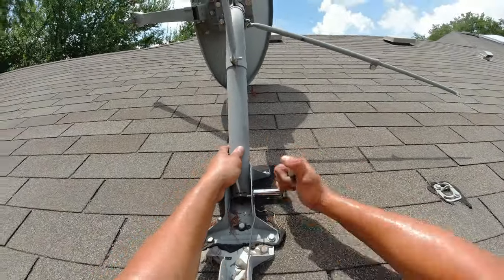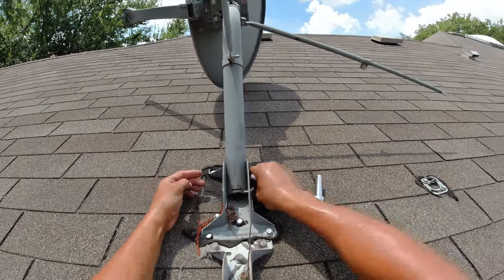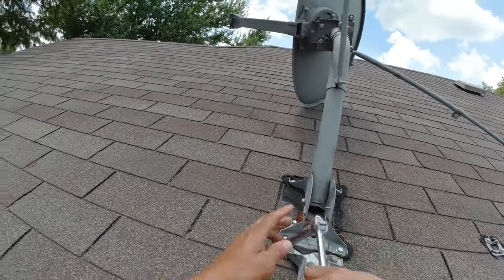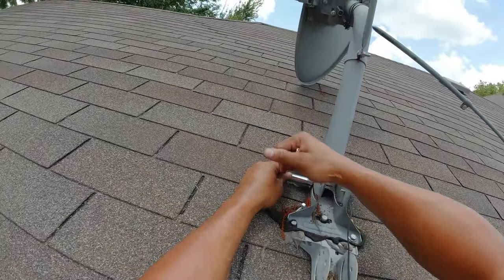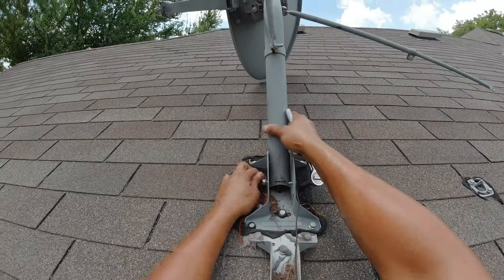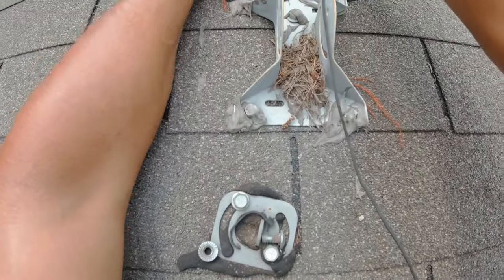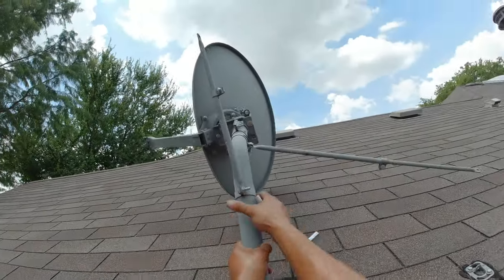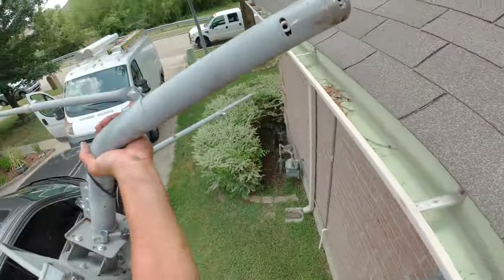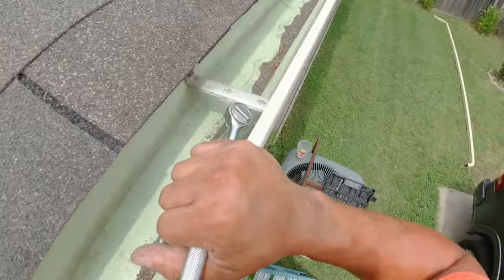There it is! We're almost done. This is a true video removal of a satellite dish on a roof. We're not gonna remove any of the mounting hardware — just getting the satellite dish off, and we're done. $150. I've been doing these for years and years, this is such an easy job. Done!